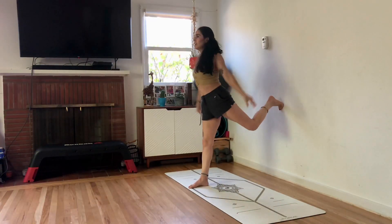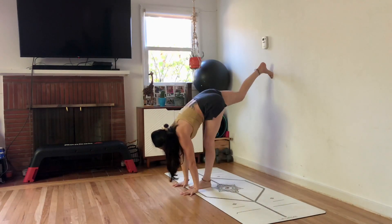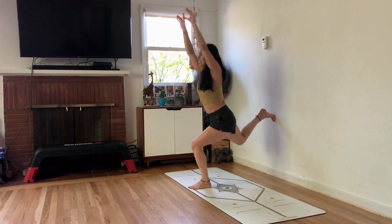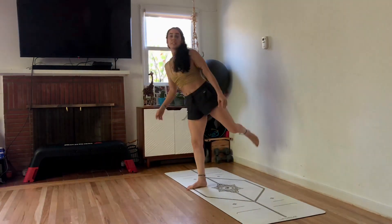Three, two, one. Hands down. Step on up to switch. Strong shoulders elevated, push them down. Three, two, one. Hands down. Step up the wall. Walk it off. And that was it.